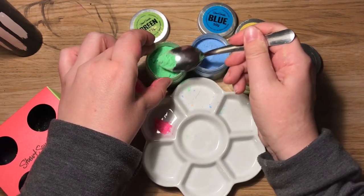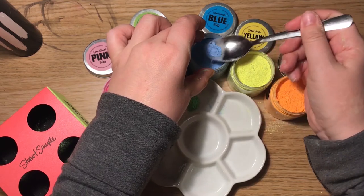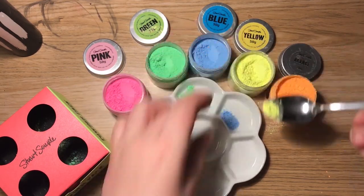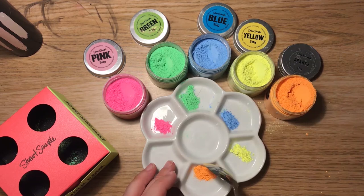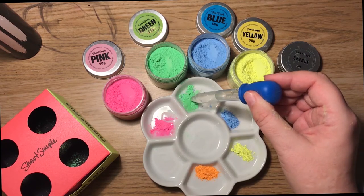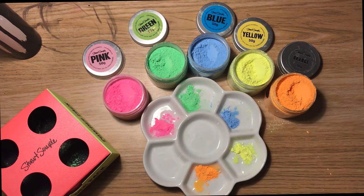I must admit, I have absolutely no idea what I'm doing. I've never mixed my own paints before, and I think I'm being very gingerly about it, worrying and not wanting to waste it. Although every time I open these things they went everywhere — you can see it all over my fingers. And I definitely made them too watery; I put too much water in with this lot.